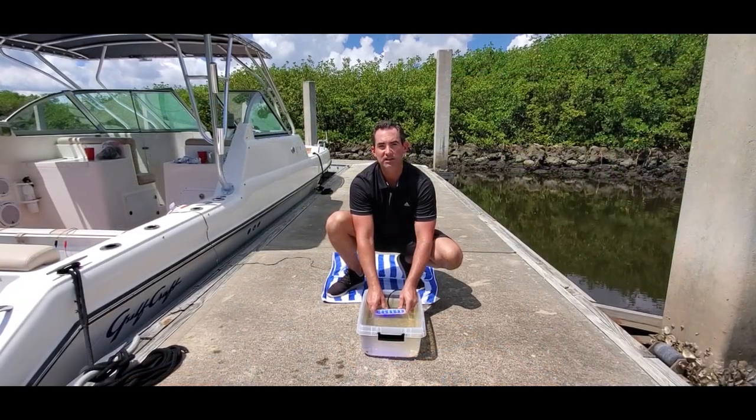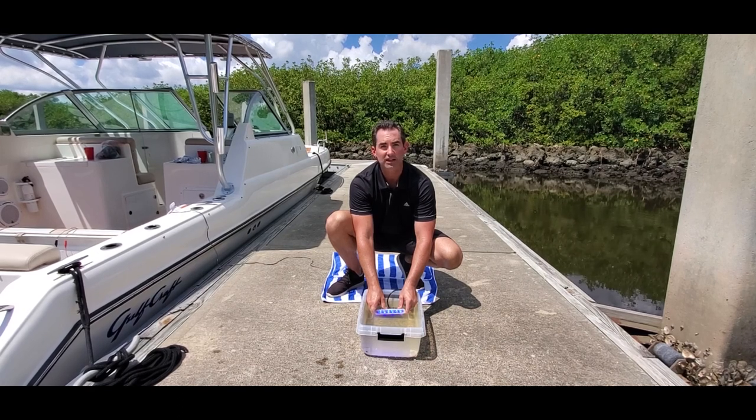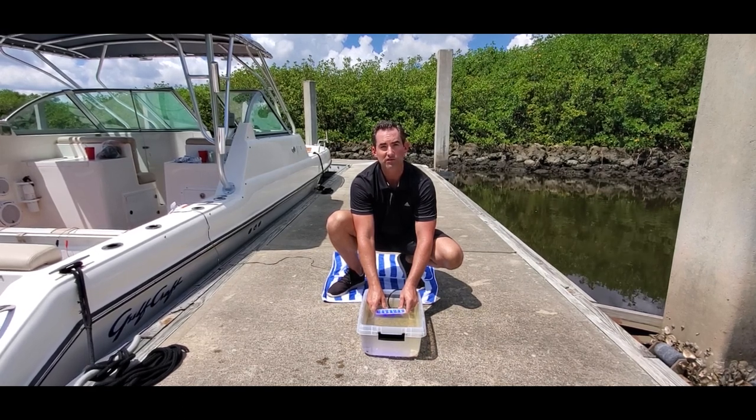Unlike other lights on the market that claim saltwater testing to achieve an IP68 rating, we test our lights submerged in salt water for thousands of hours.